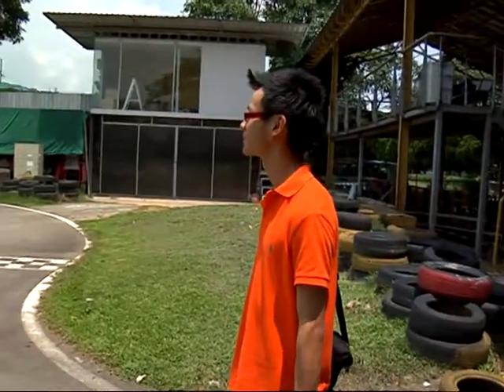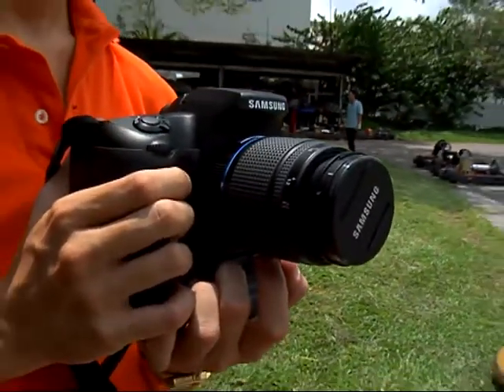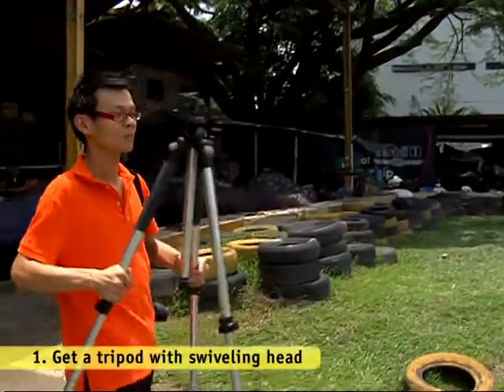First, let's take a look at your gear. You'll be using your digital SLR, a telephoto lens and, if possible, a tripod.